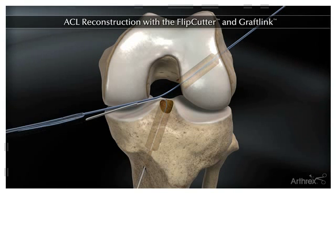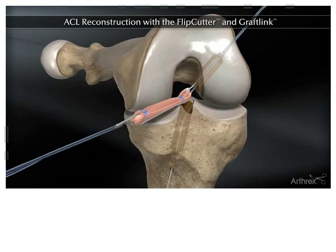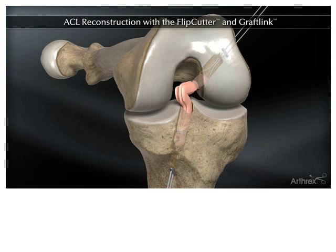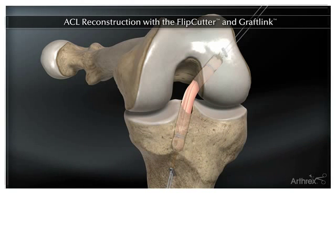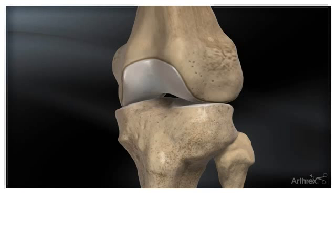A similar technique is performed on the tibia or leg bone. Finally, the ACL graft is pulled into position. Buttons hold the ligament in place on the tibia and the femur. Sutures tighten the graft which is fixed to the button.